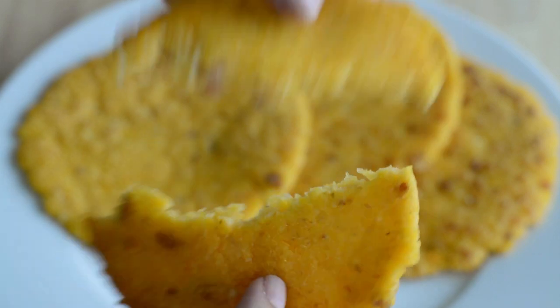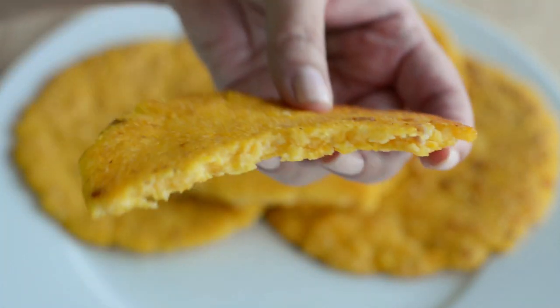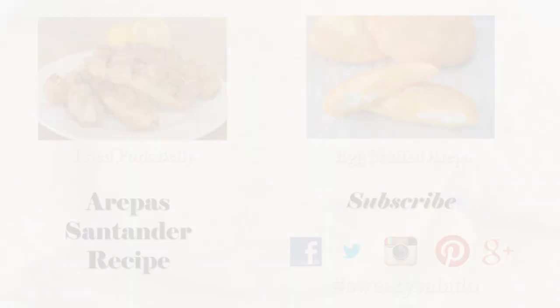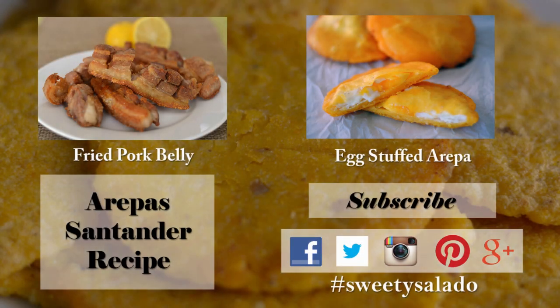And that's how easy it is to make arepas santandereanas. If you enjoyed this video and this recipe, please give it a thumbs up, share it with your friends, and subscribe to this channel so you're up to date with all the videos I upload in the future. Don't forget you can follow me on Facebook, Twitter, Instagram, Pinterest, and Google Plus. Thanks everybody for watching, and I hope to see you next time. Bye bye and buen provecho!